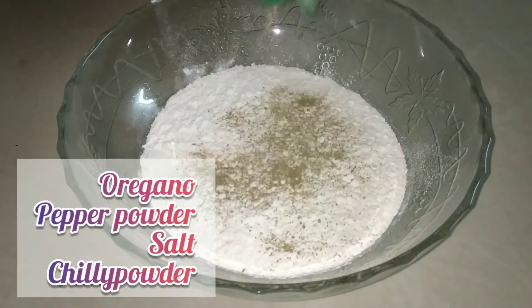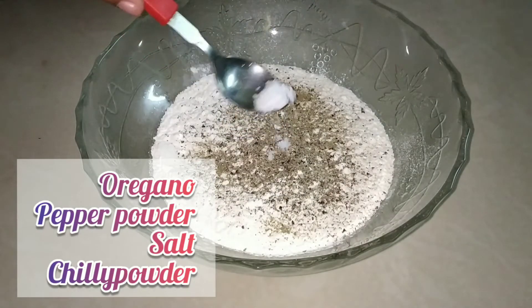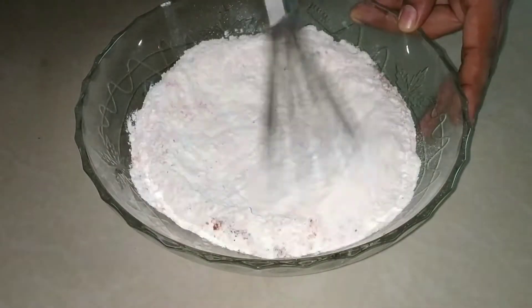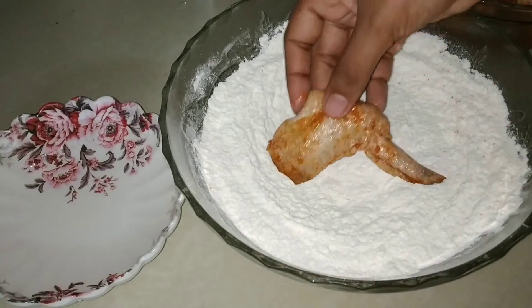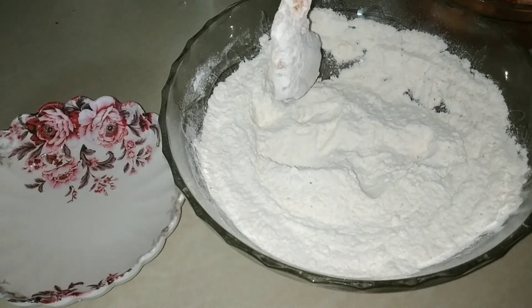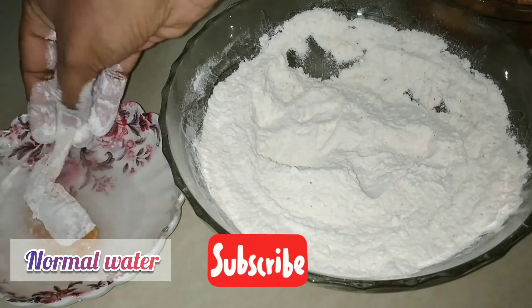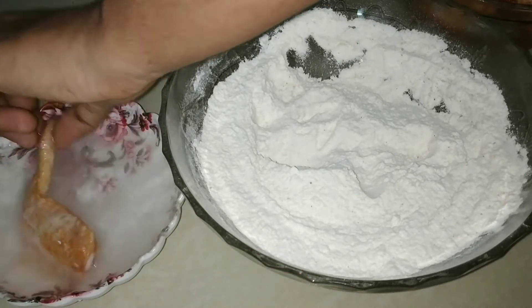Put 1 teaspoon of garlic powder in a bowl. Mix it well.